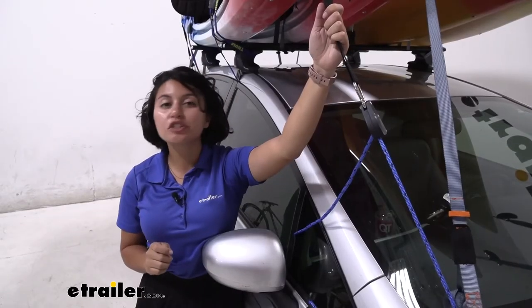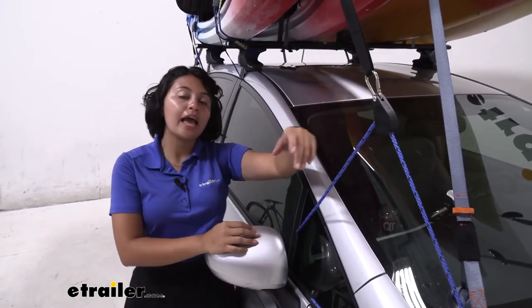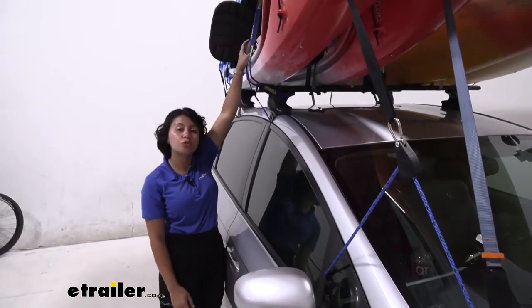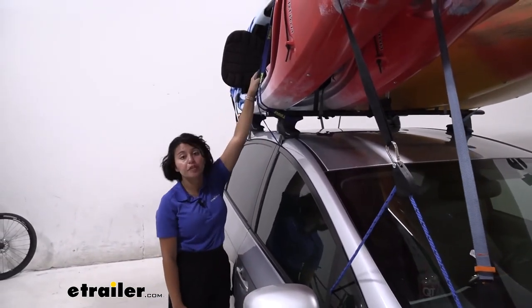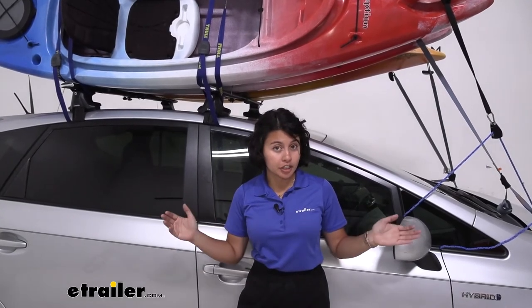This includes enough straps to tie down one kayak — you have your bow and stern straps and two cam buckle straps with the buckle protector. Comparing this with other kayak carrier options, this is definitely a more compact way to carry around four kayaks. I would not be able to fit four J-style carriers on this car. Let's take a look at the comparison I did with my friend Aiden.